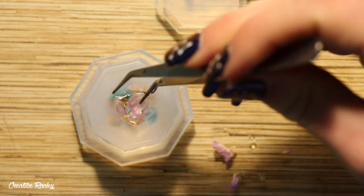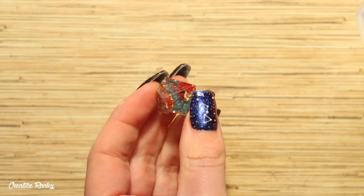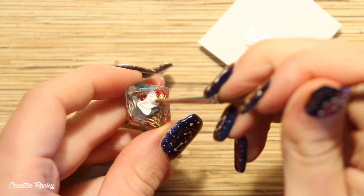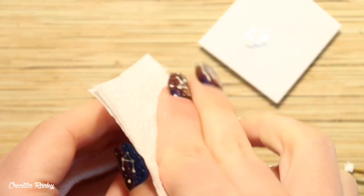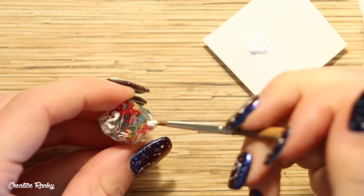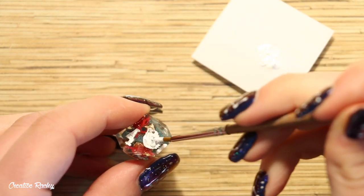Once the resin is fully cured you can then go ahead and demold the dice. If you do have any excess bits of resin around the sides you can just cut them off with scissors or sand your pieces down using sandpaper. Lastly we just need to add some paint to the numbers so that they stand out. I decided to go with some white acrylic paint because I thought it would match the theme of my dice box better rather than the gold paint included in the box, which I thought may clash with the gold leaf inside each of my dice. I applied the paint in the indents using a small paint brush and then wiped away the excess paint with a piece of paper towel, then allowed the paint some time to dry.